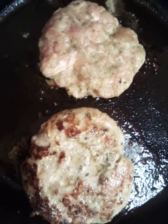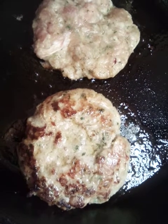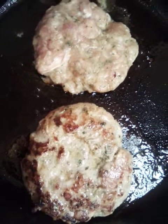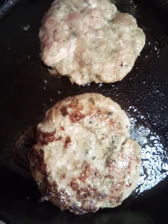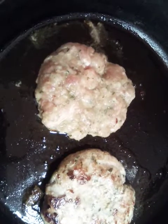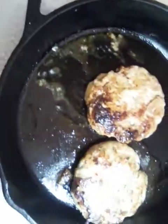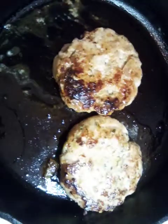We started frying our patties, got one side done, and we're going to flip over to the other side. Please subscribe to my channel and give me a like and a thumbs up — it would be well appreciated. We're going to flip this one over and let it cook a little bit longer.